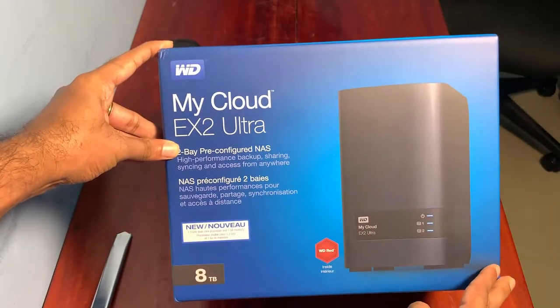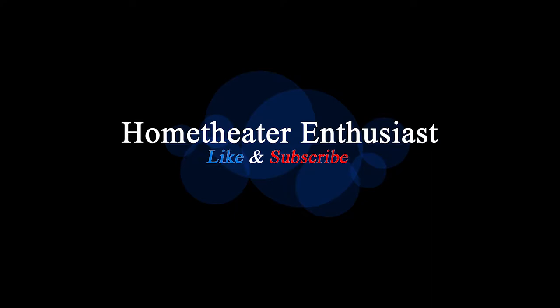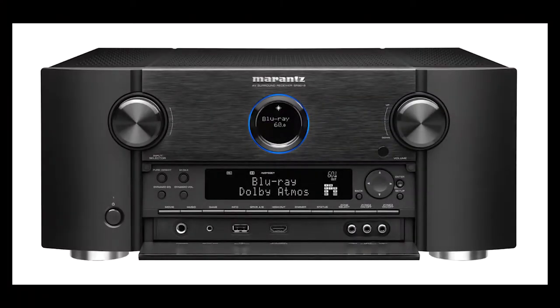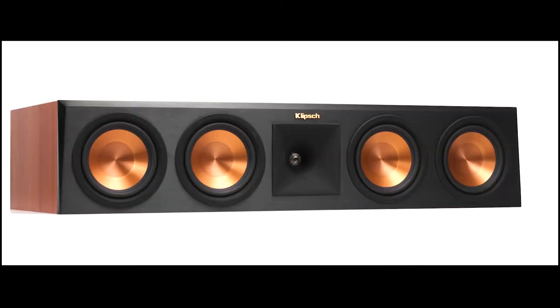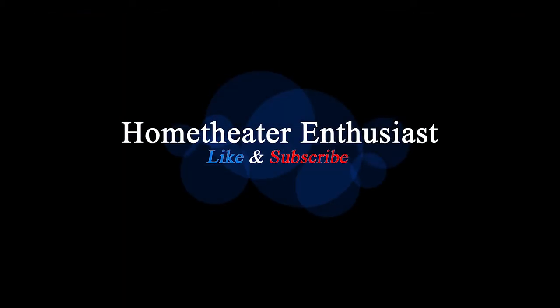So let's unbox a pre-configured 8TB NAS from WD, the MyCloud EX2 Ultra. Before that, if you are interested in home theater builds, audio video component reviews like speakers, streaming devices, projectors, etc., subscribe to my channel and like the video if you actually like it.